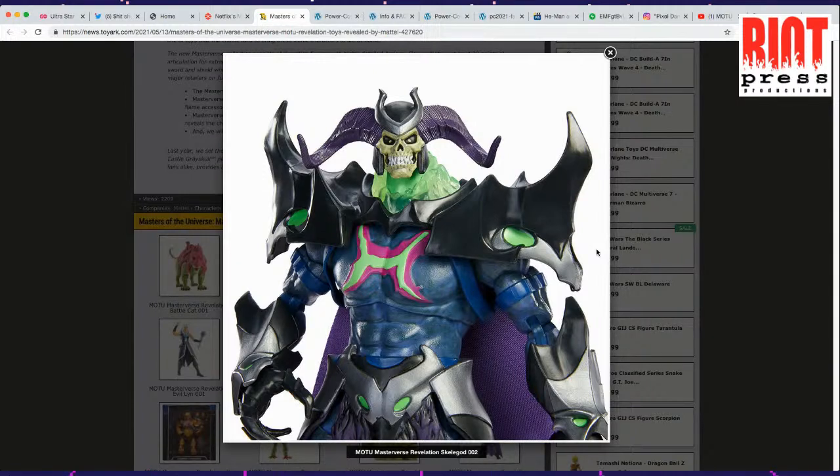It looks like Skeletor — he's blue and he's got some of the same armor. A part of me wonders if maybe this is He-Man and Skeletor combined — like if He-Man and Skeletor do something and they become one.